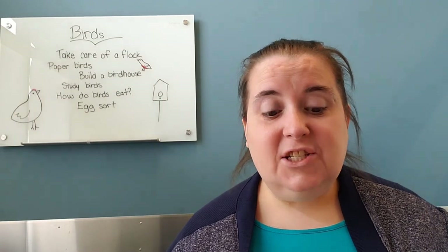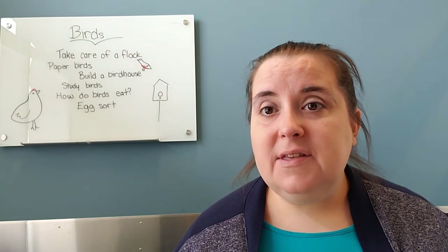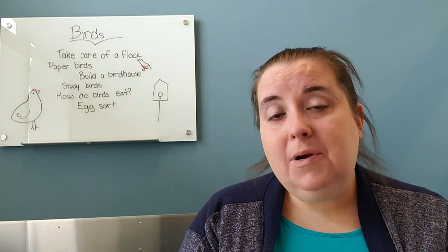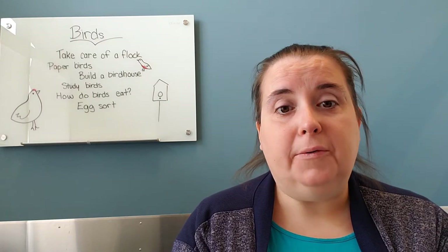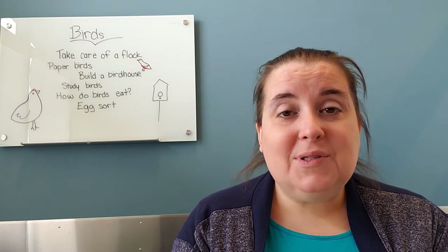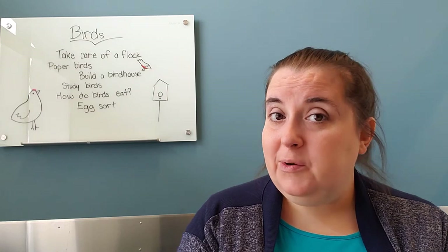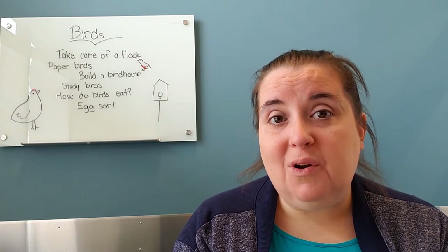The next idea is to make a birdhouse. If you have the materials to make a real birdhouse, you could absolutely build a real one together — that would be a really fun activity for both of you. If you don't, you can build pretend birdhouses with blocks, Duplos, or Magnetiles. My kids have been on a big Magnetile kick lately. You can find a stuffed bird or something else in your house that can live in those birdhouses. If you build a real one, it's lots of fun getting to watch the birds.